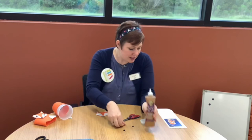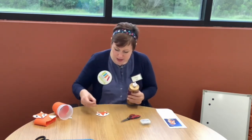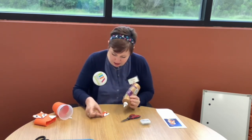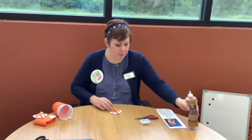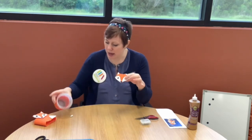Now we've got his ears on. We're going to glue his eyes and his nose. His eyes are going to go right on the little white part where his cheeks are, and his nose is going to go right down there. There we go — his face is all glued on!